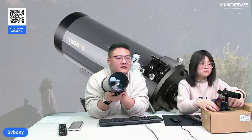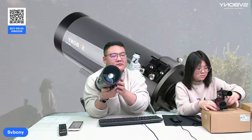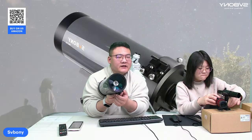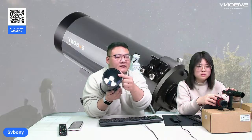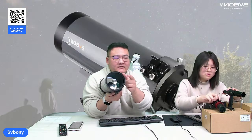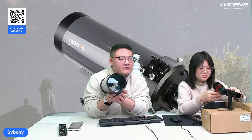Third, it features a high reflectivity secondary mirror with a delicate silver-colored coating. You can see this mirror. This coating can achieve up to 99% reflectivity.